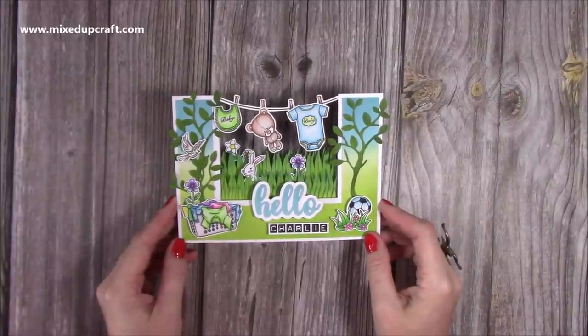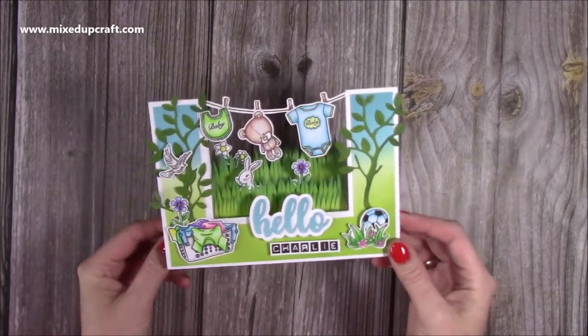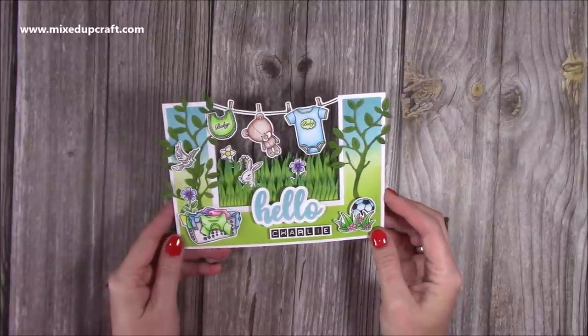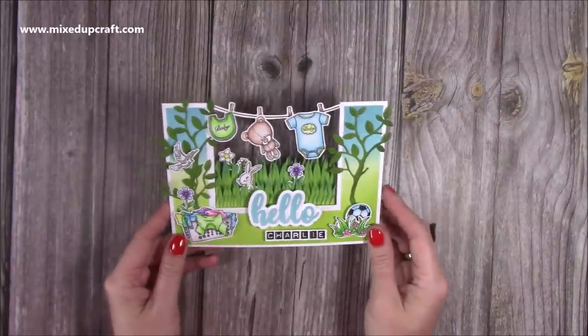Hi everybody, it's Sam from Mixed Up Craft. Thank you for watching my tutorial today. I'm going to be showing you how to make this stepper card. This isn't my original idea — I actually needed a baby card because I've become an auntie. So this is the card that I am giving to my sister to welcome baby Charlie into the world.